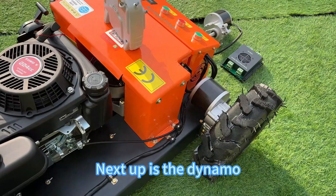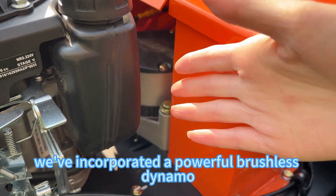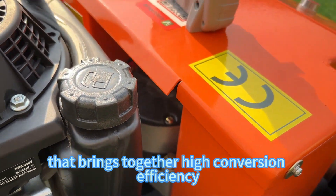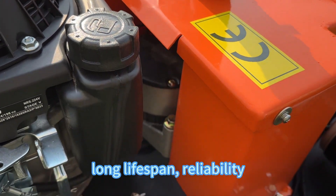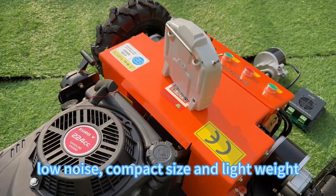Next up is the motor. We've incorporated a powerful brushless motor that brings together high conversion efficiency, long lifespan, reliability, low noise, compact size, and lightweight.